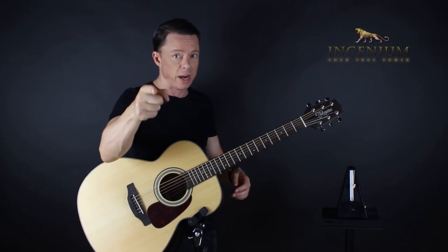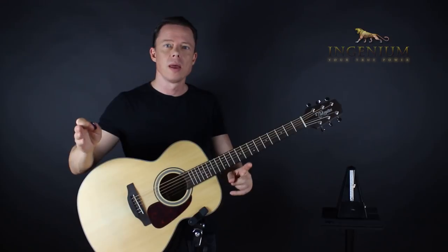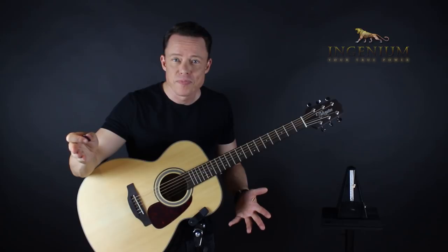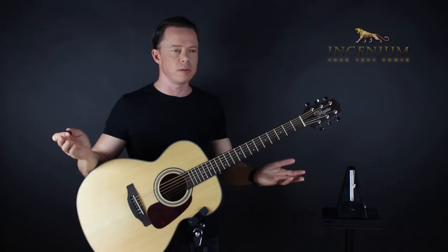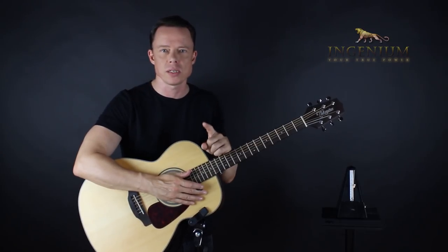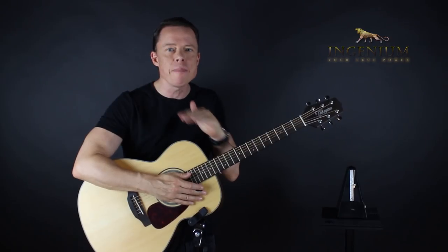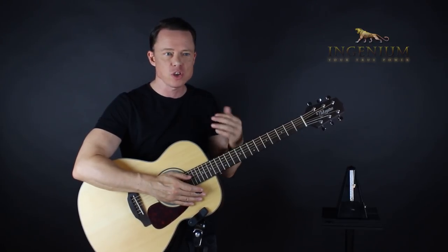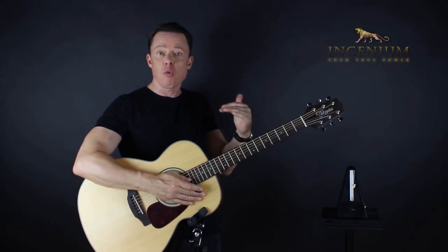I'm not done with the deliberate practice thing, because how do you actually make a movement automatic? First, you practice it deliberately. But at some point, you don't practice deliberately anymore — you just put in the repetitions. And if you don't do this, you'll never reach the point of mastery. Everything that anybody has ever mastered was repeated thousands of times. And it's not boring, because once you're past the deliberately practicing phase, suddenly it's already automatic.